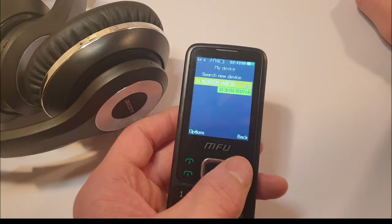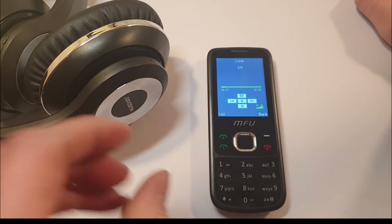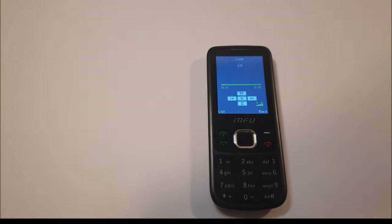Let's see what Bluetooth options this phone has. Searching for a new device — it connected by Bluetooth. Let's check the audio now through Bluetooth. The result was not impressive at all.